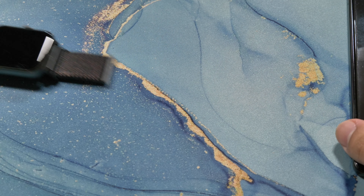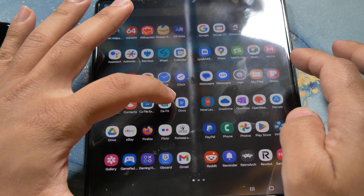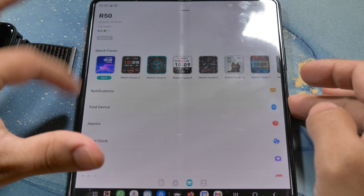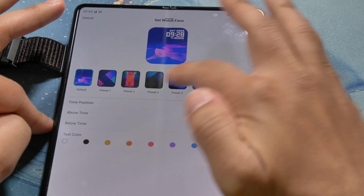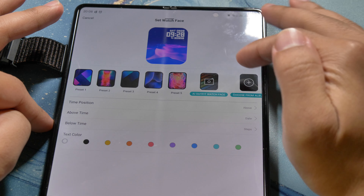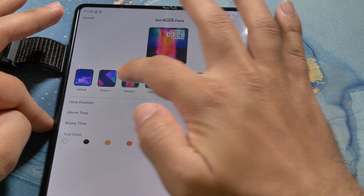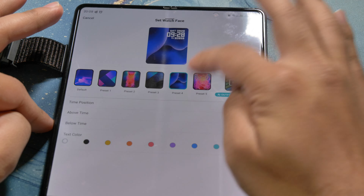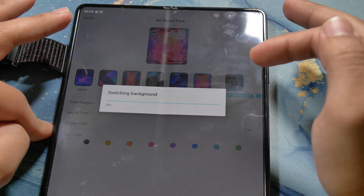It's pretty nice and you can use the same application which is called DaFit. From here you can edit and apply your own custom image — choose from gallery and then apply your own custom image. I've used these ones before, they're pretty nice. This is the one that I had and it will switch that.